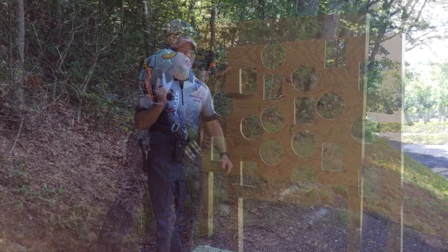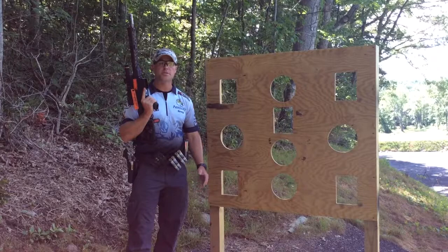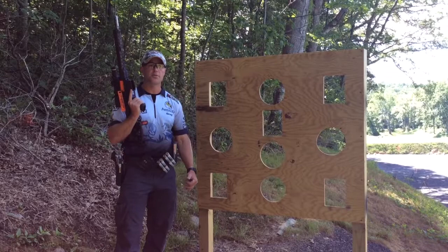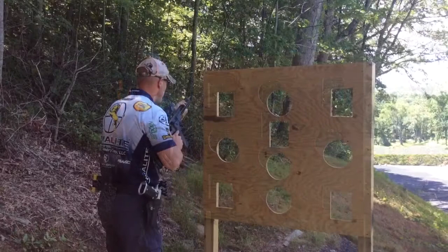Now that we've talked about how to build a solid standing supported position, I'm going to go ahead and show you how I like to practice that. This week I'm going to be engaging a 250 yard and 350 yard target from a standing supported position, with the same 8-second par time as I did last week, and the 3 round count limit. If I don't make it within the par or the allotted round count, I'll look at my position and find out how to make it more stable so I can get my hits in the allotted time.